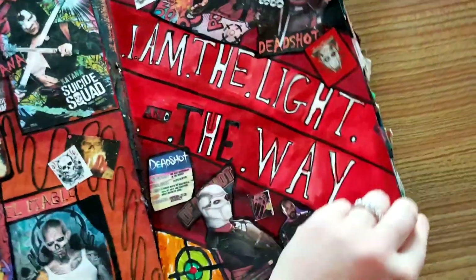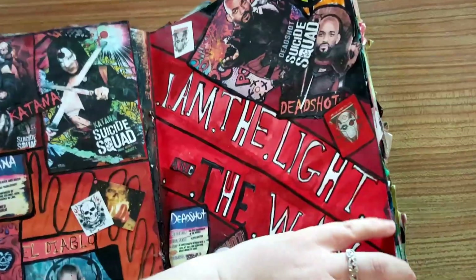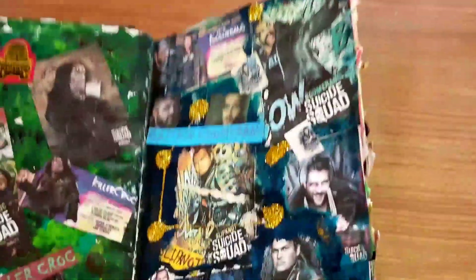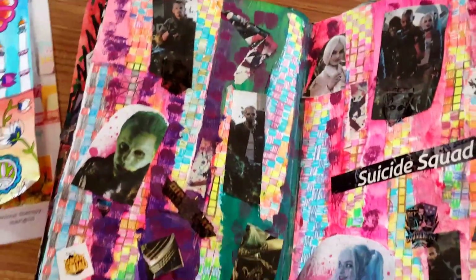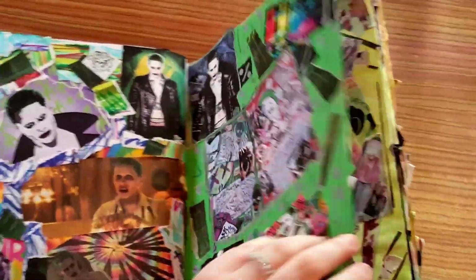'I am the way, I am the light and the way' — because that's what it says on his outfit. Killer Croc's page, looks kind of cool. Then we've got Boomerang and Slipknot. I really had fun with the backgrounds — mostly collage and paint. Neons for Joker. It's a Joker page, and chemicals at the top because he is a chemical weapons expert.